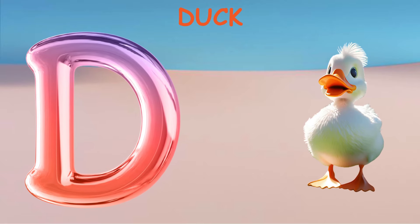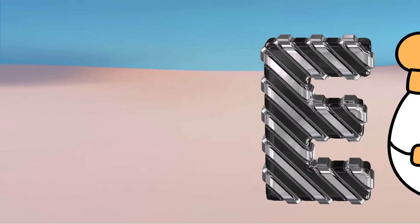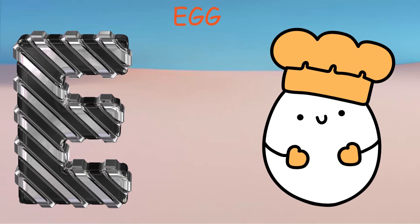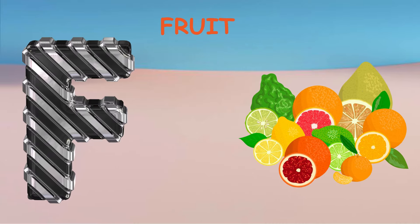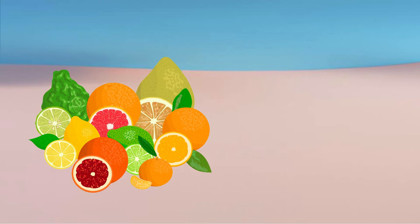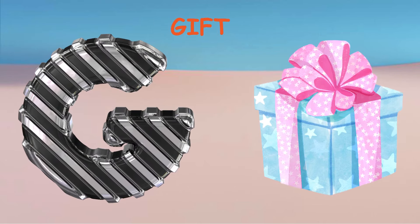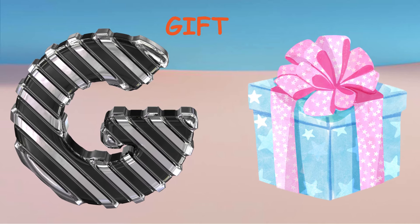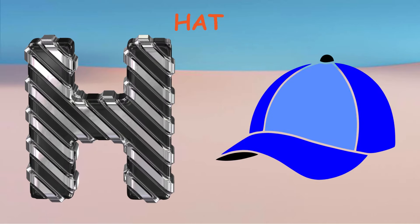E. E for Egg. F. F for Fruit. G. G for Gift. H. H for Hat.